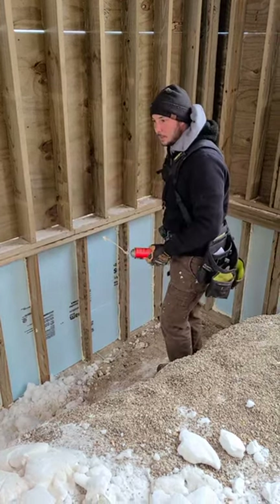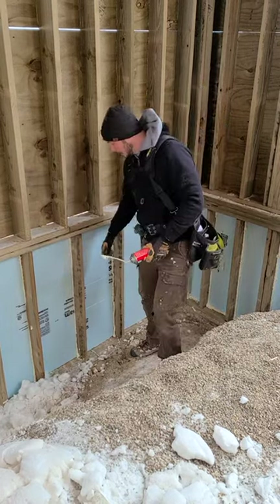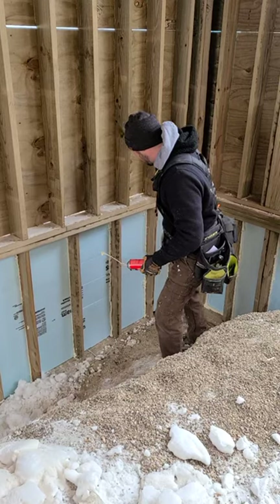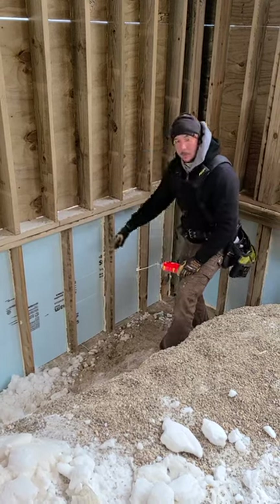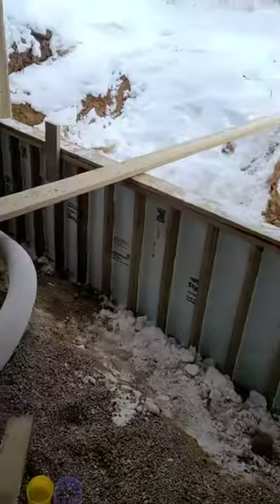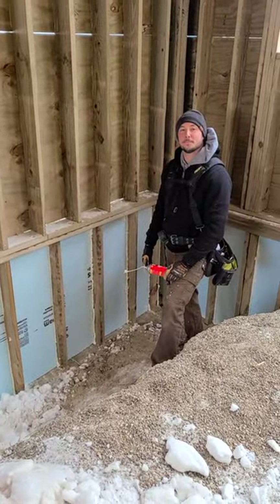Part of that and part of the energy code is you've got to have insulation. So we went through and cut out this foam board for each of these different pockets here and installed those. And as you can see, I've got some spray foam in my hand and just went up and filled the gaps from the non-perfect cuts and got us all sealed up the rest of the way on our frost wall. And that was a two-inch R12 foam, correct? Correct.